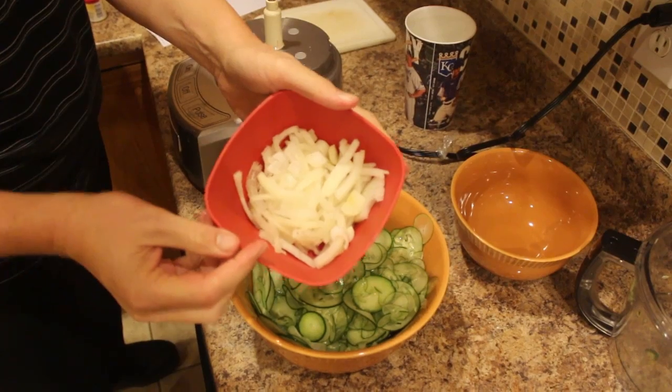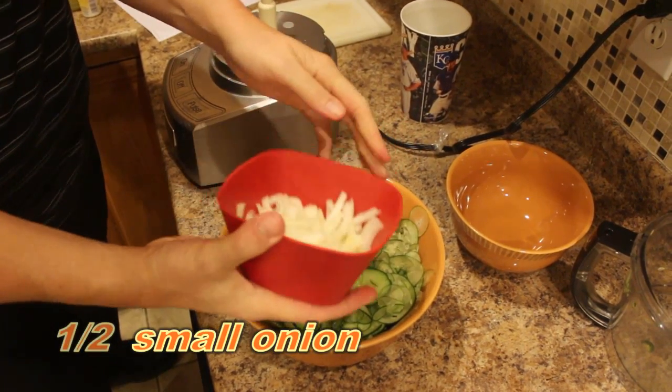I have one half small onion, thinly sliced. I'm going to add that to the bowl.